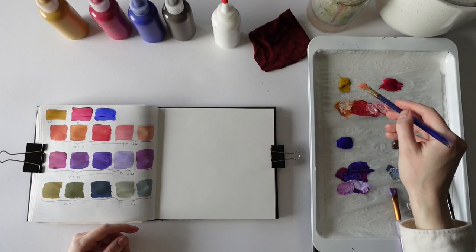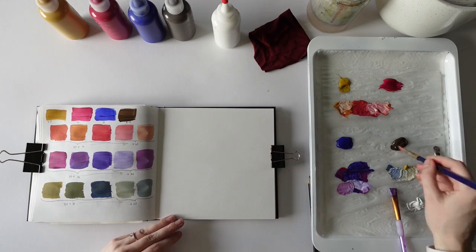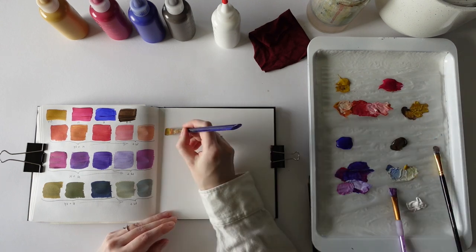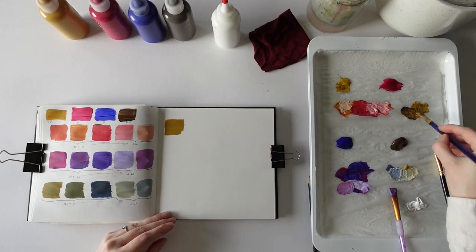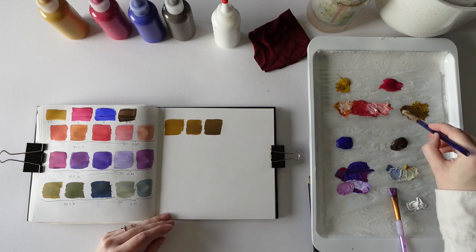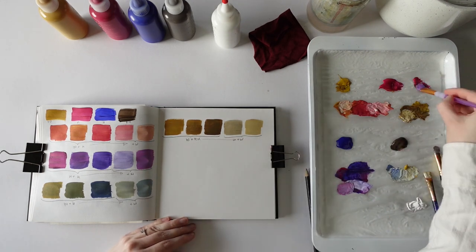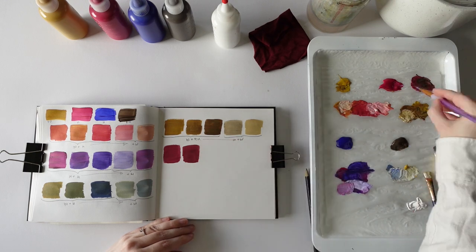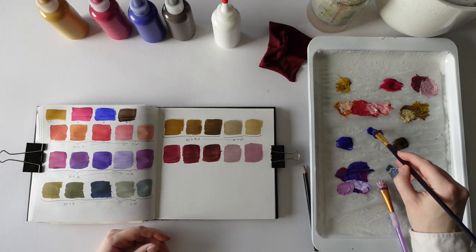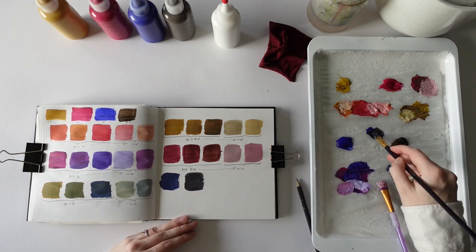So I'll do the yellow again, this time with some raw umber. I'll do a swatch here and I'll do the same as before — first I use more of one color, then gradually add a bit more of the other color. And then again, I add white to this.